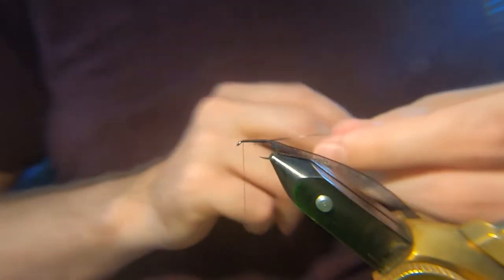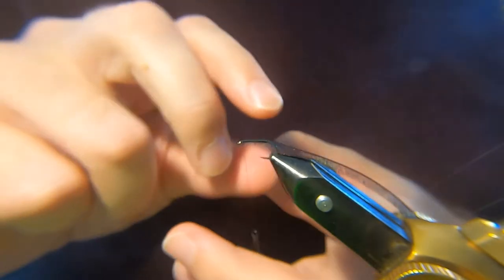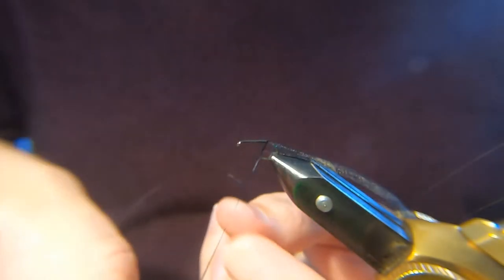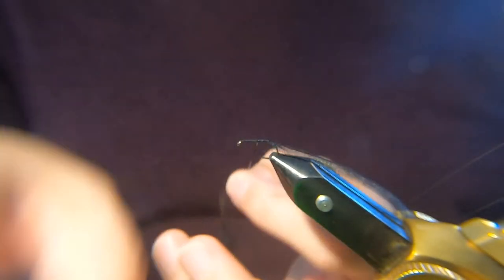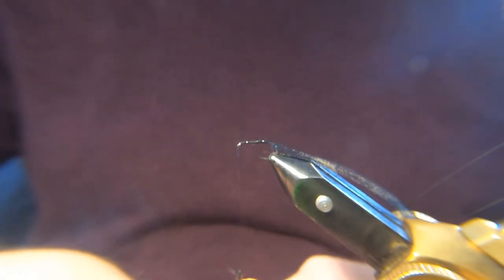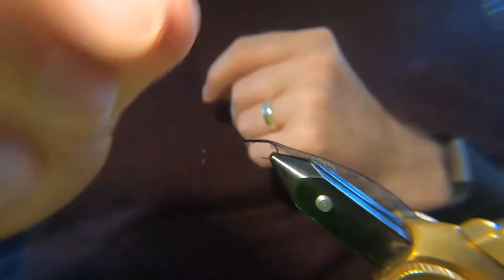Some people would put on a layer of varnish now — you can do that — but I prefer to put the tinsel down first. The way we're tying this, you don't need a perfect layer; I'll just show you how messy it can be. I'm going out of my way to make it look messier than it needs to be here, but it makes absolutely no difference to the fish.